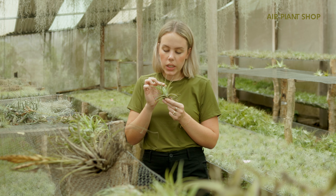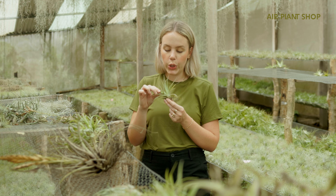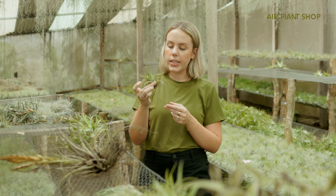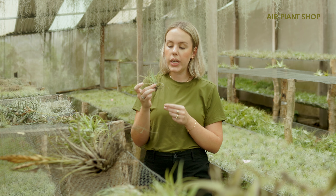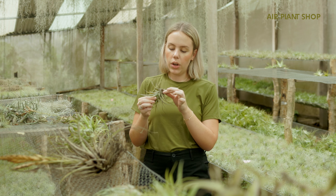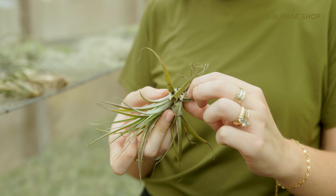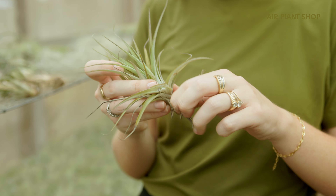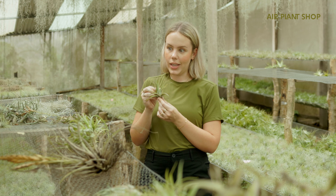This one is kind of harder to tell. It has some new growth in the center and some green to it, so I determined this to be alive. You can do that same squish test and it is definitely more dense and has moisture to it. It does have a ton of totally dead leaves on the outside, which are easy to just pull right off. You can clean this one up and it'll look almost brand new, so it is worth saving.